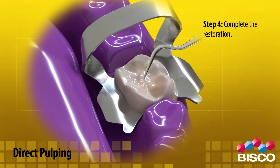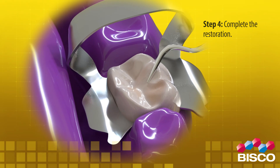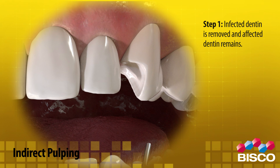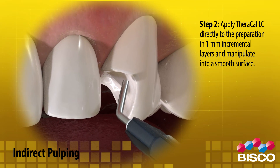Step 4: Complete the restoration. For indirect pulp capping placement, use Theracal LC as suggested. Step 1: Infected dentin is removed and affected dentin remains.